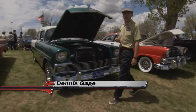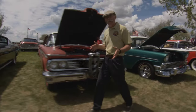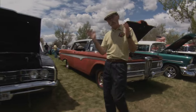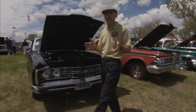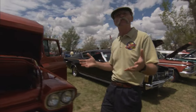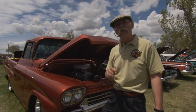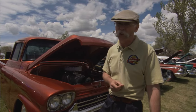Hi, I'm Dennis Gage. Thanks for tuning in to My Classic Car, home of the certified car nut. Well, this week I'm in Casper, Wyoming at the Oil Capital Auto Club's Memorial Day event. This is a really cool show with cars from all over the Rocky Mountain states scattered around here on the grounds of historic Fort Casper. There's some really interesting stuff here. So what do you say we get around and see how they do it out here in the wild, wild west?